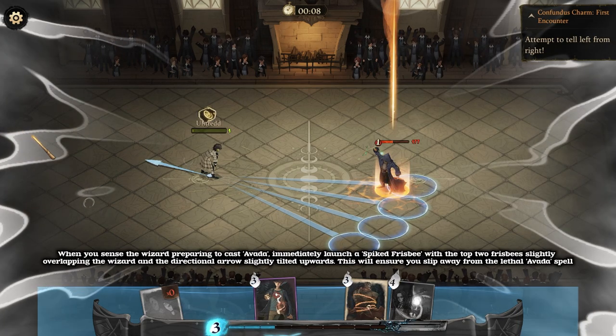When you sense the wizard preparing to cast Avada, immediately launch a spiked frisbee with the top two frisbees slightly overlapping the wizard and the directional arrow slightly tilted upwards. This will ensure you slip away from the lethal Avada spell.